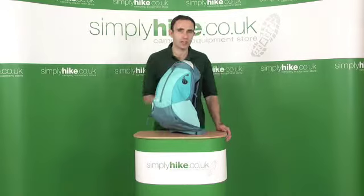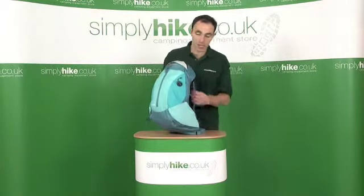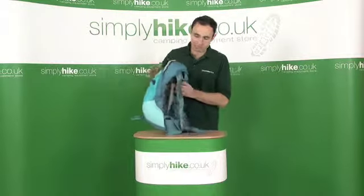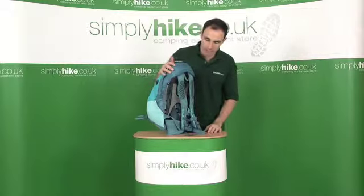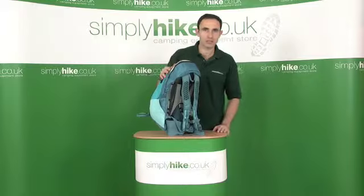Hi, welcome to simplyhype.co.uk. In this session we're going to be looking at the Berghaus Free Flow 20 Women's Day Sack. It's a ladies specific harness system on here. It comes in a range of colours — this is just one colour that we picked for this demonstration. Let's take a closer look.